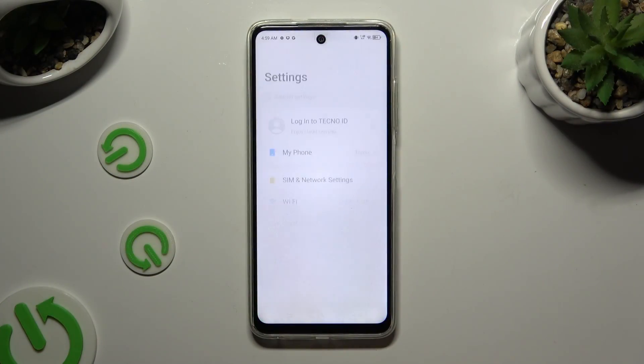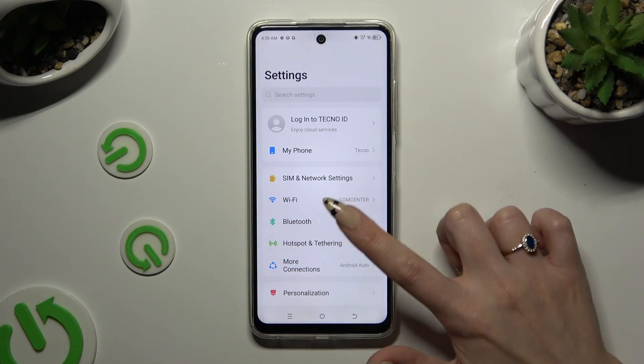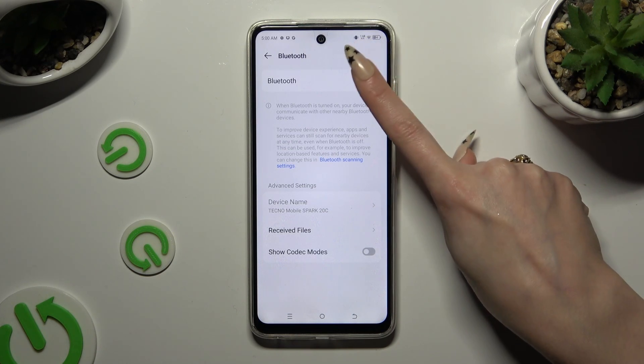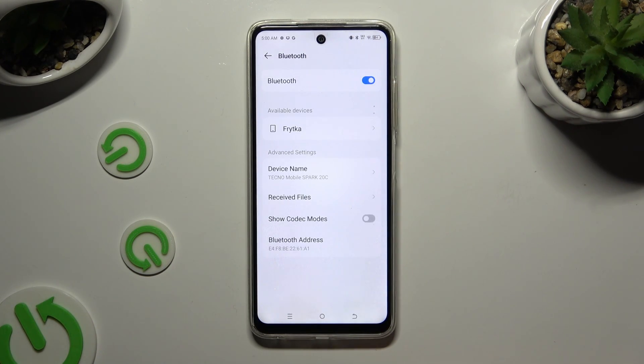Begin by opening Settings and clicking on the Bluetooth section. Then click on the switcher next to the Bluetooth feature to activate it, and wait for available devices to show up.